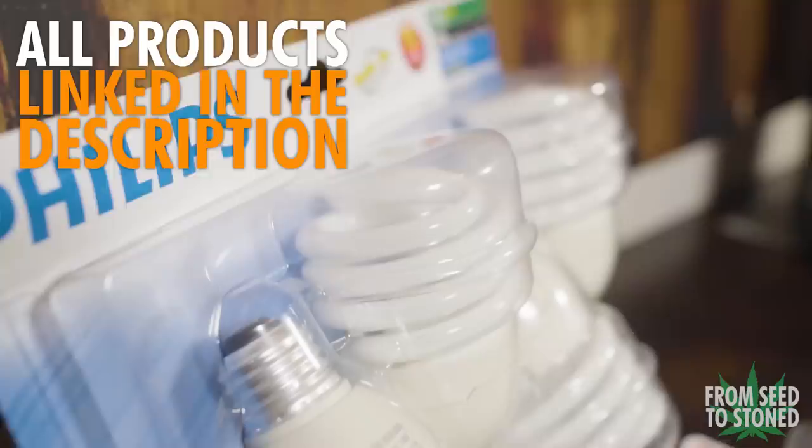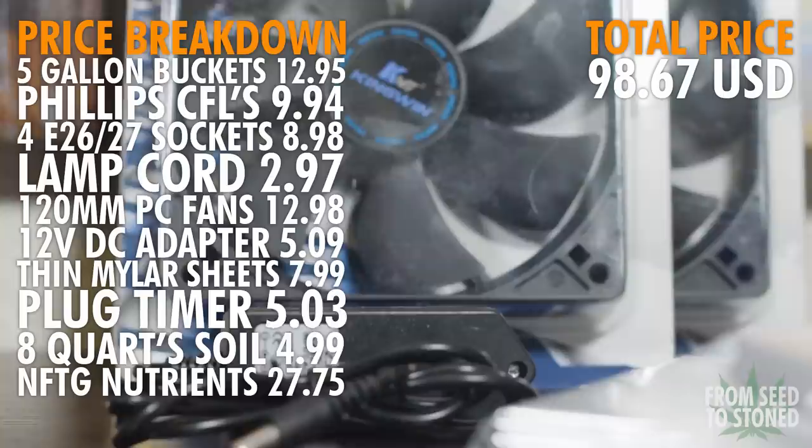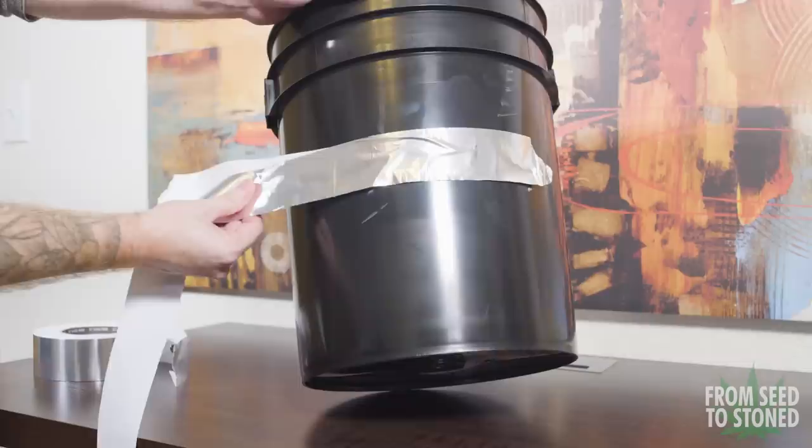First we have three five-gallon buckets with one lid. Next we have four Philips 23-watt 6500K CFL bulbs, four E27 sockets which will hold the bulbs, one lamp cord to supply power, two 120-millimeter PC fans, one 12-volt power adapter to get them spinning, some thin mylar sheets, one plug timer, the cheapest bag of soil I could find at Home Depot, and for nutrients I'll be using One Shot by Nectar of the Gods.